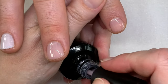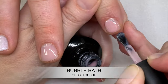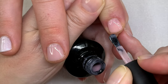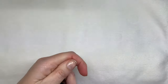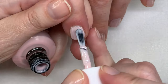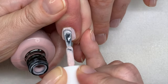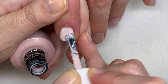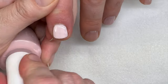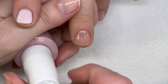And now Bubble Bath — so Bubble Bath has more color, it's more opaque, but again not streaky whatsoever, super easy to apply. Lisbon Wants More OPI — sometimes with these colors you might want to do three thin coats, to be honest with you, depending on the nails. Sometimes on the smaller nails it's okay, you might get it done with two coats, but sometimes it's better to do three thin ones.